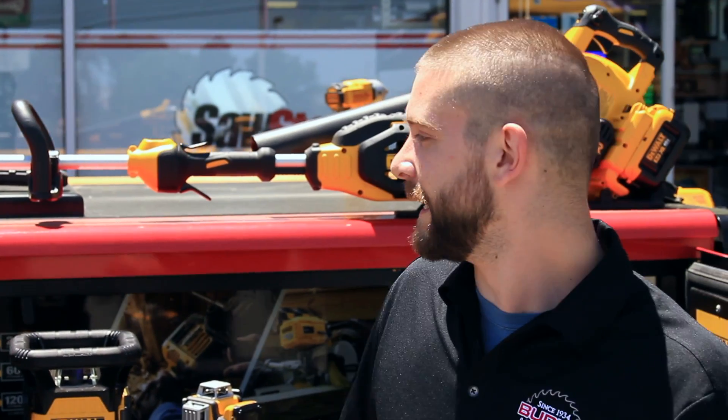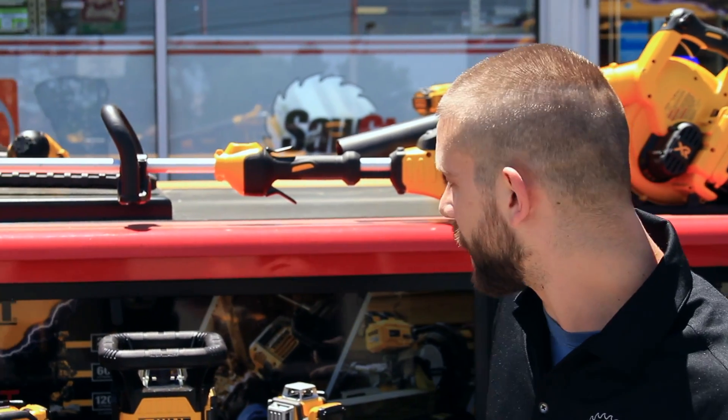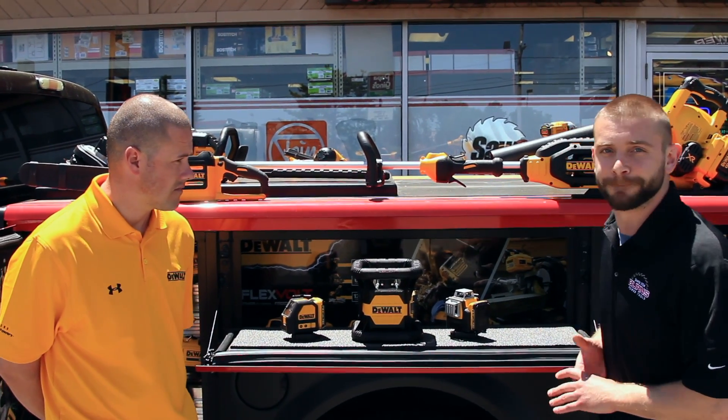Hey guys, Rich here with Burns. I'm here with Ara from DeWalt and we're going to talk about these green beam lasers that they brought today.